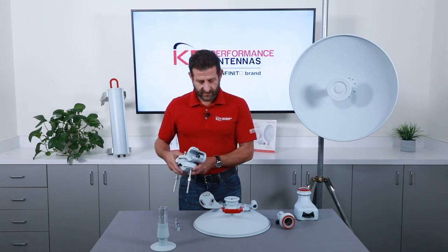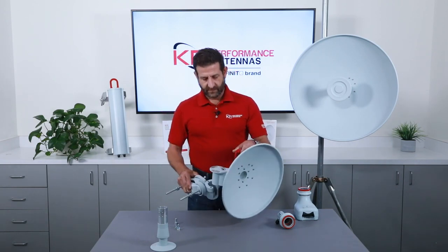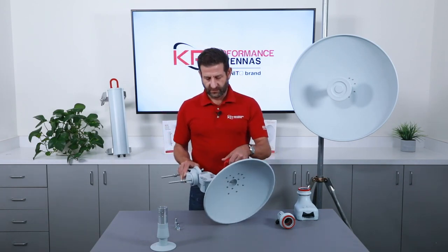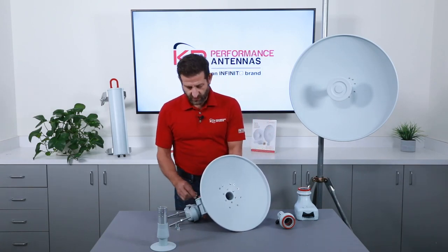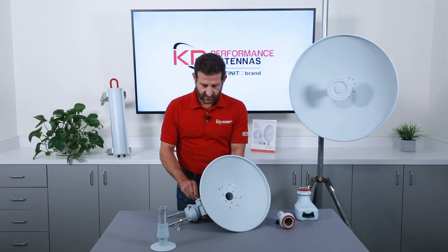Next, we can mount this assembly to the dish. This is very simple — it just slides straight on, and from there we have three more bolts that hold this pivot point in place.